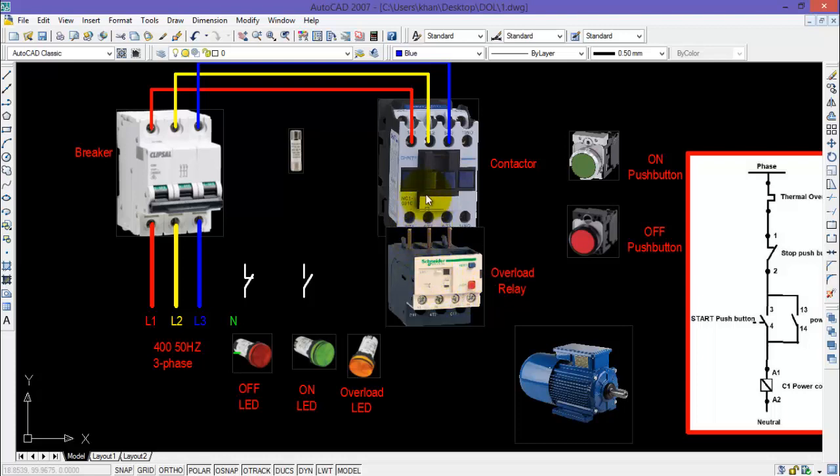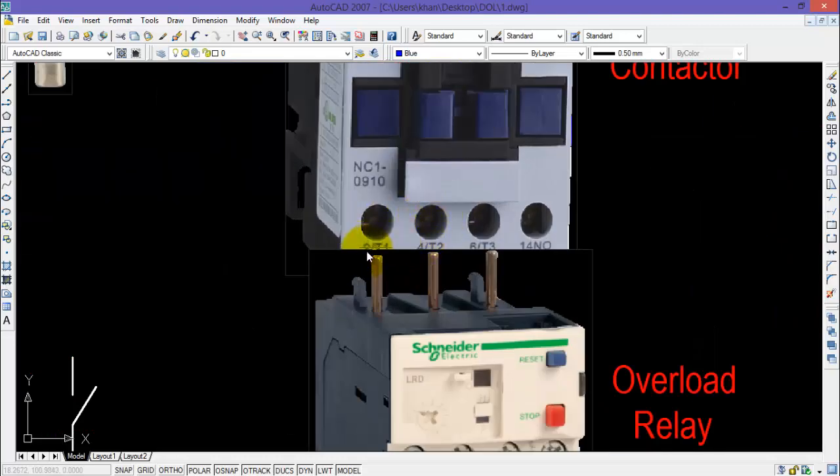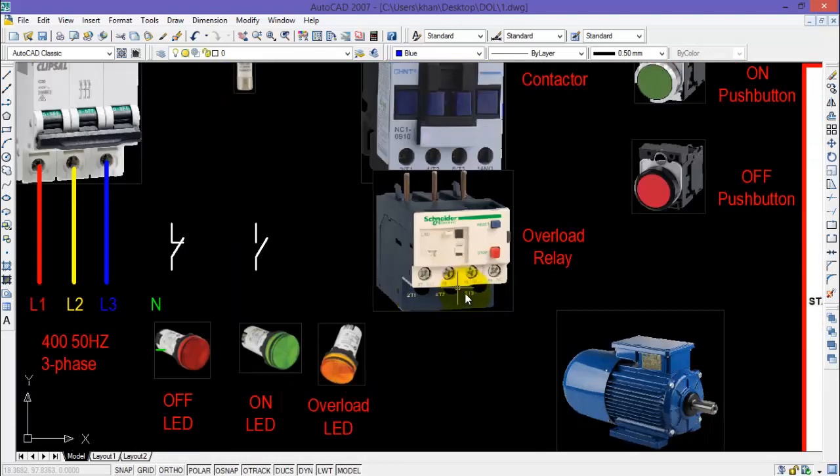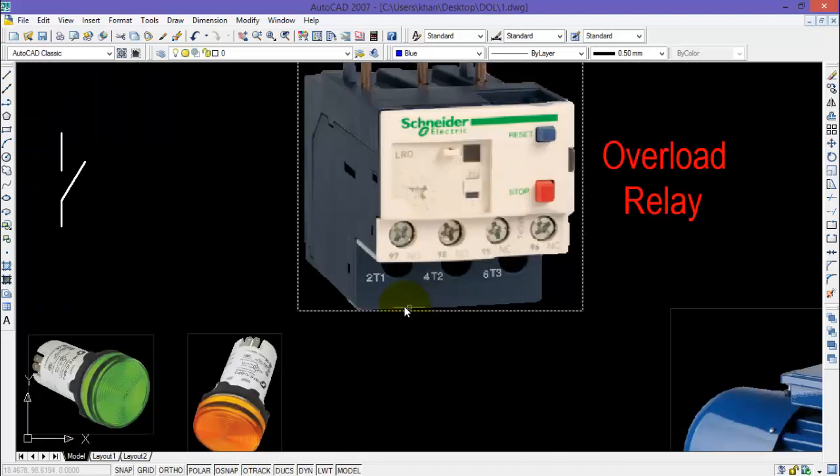There are many models of overload relays which can be directly connected with the contactor. There also comes an electronic overload relay, but the wiring of that is out of the scope of this video. I have selected a model which connects directly to the output terminals of the contactor, represented by 2T1, 4T2, and 6T3. Now I need to connect the output power terminals of the overload relay directly with the three terminals of the motor.